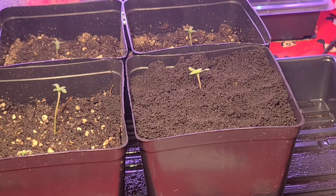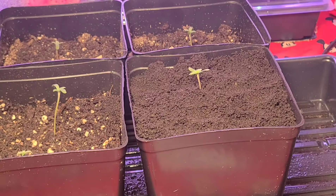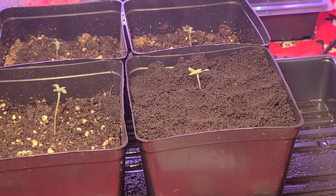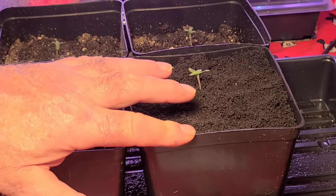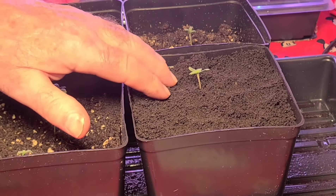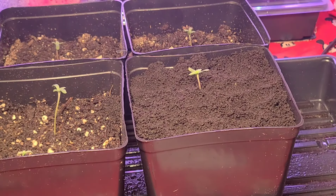That's a good little trick — that's how you fix your stretch. Think ahead, know they're going to stretch, leave plenty of room in your planter. When they start to stretch, backfill. You can use regular soil too, not just earthworm castings — that's what I use so I don't have to feed the plant for a while.